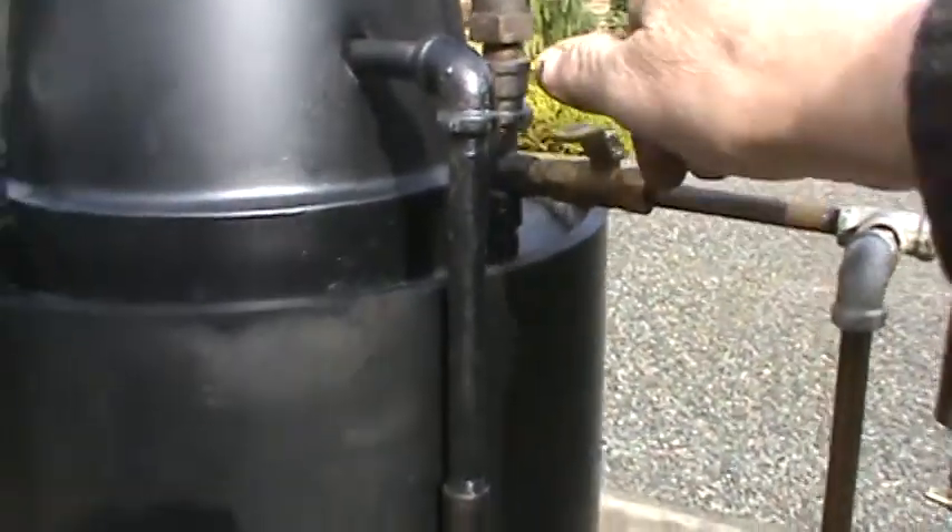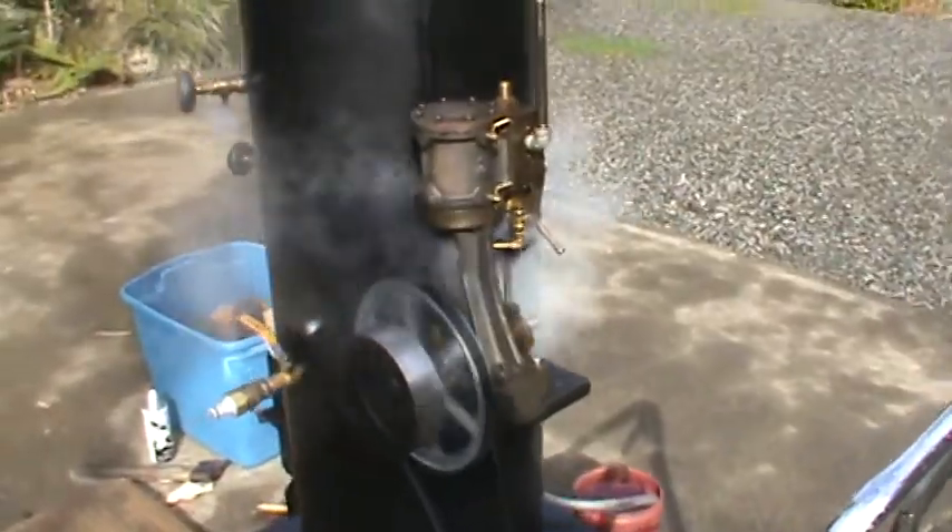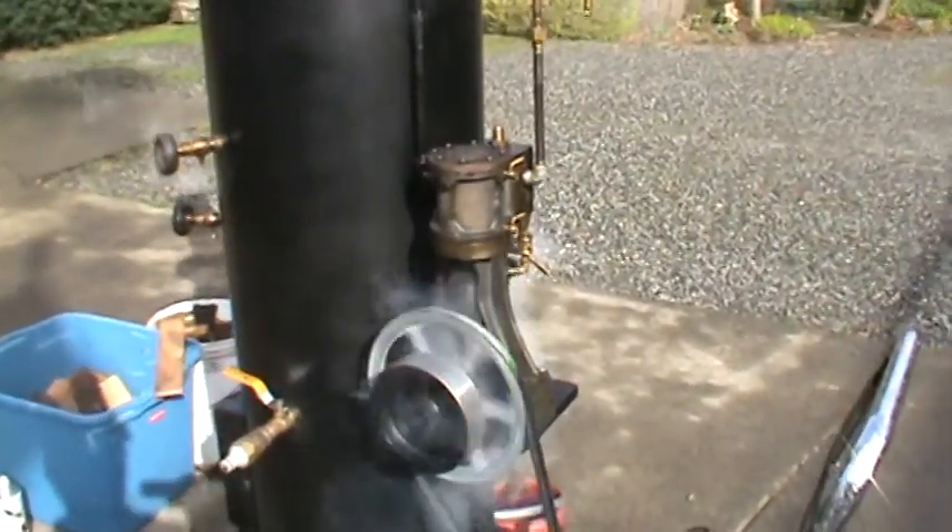Turn on the steam valve here and give the crank a little push. It's a very sweet running engine. It's incredibly well built.